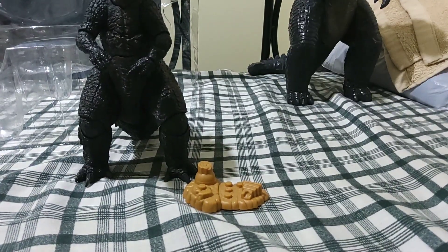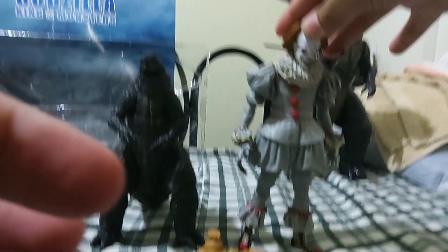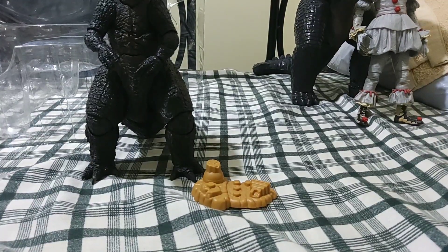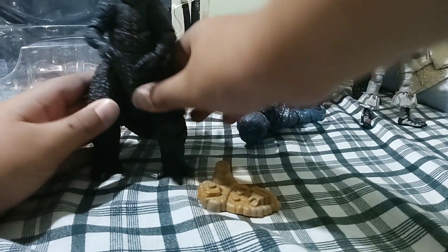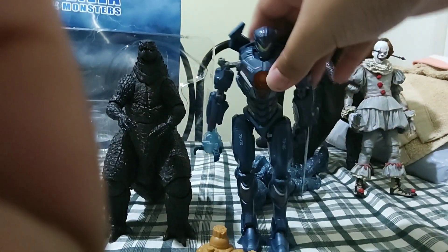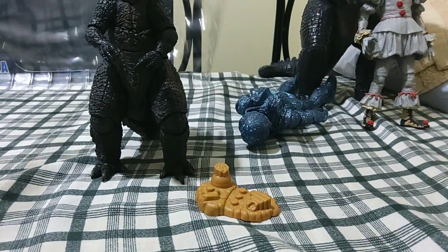Next is the NECA Pennywise the Well House version — it's quite bigger. And here's the NECA Prometheus holographic engineer. And the last one is the Robot Spirits Gypsy Avenger. Yes, it is quite tall. Yes, the figure is quite small, but it is quite worth it because it moves a lot.